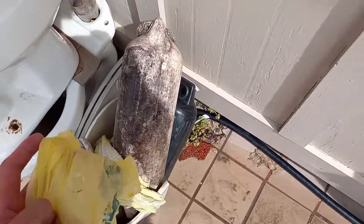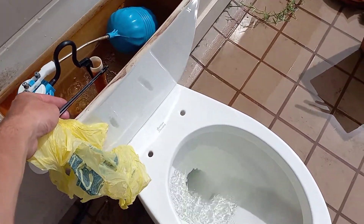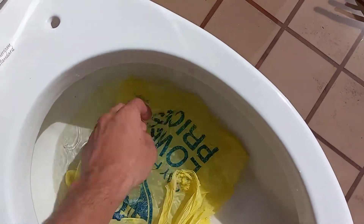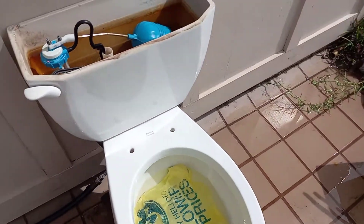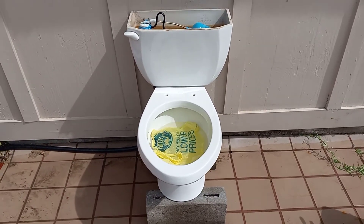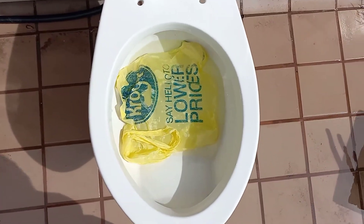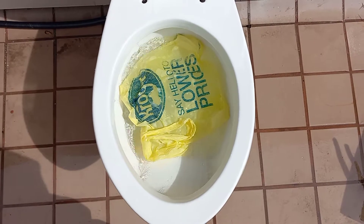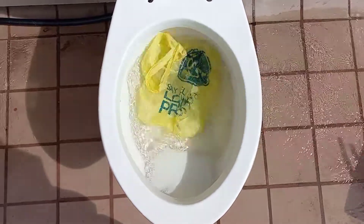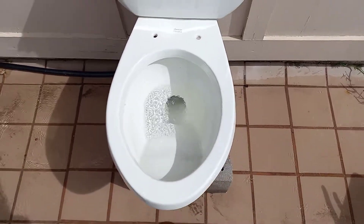Now let's try a grocery bag. I'm pretty sure this will pass as well. One thing I prefer about the 1.6-gallon toilets is I don't have to wait for the tank to fill up. Let's try the grocery bag — it did great.